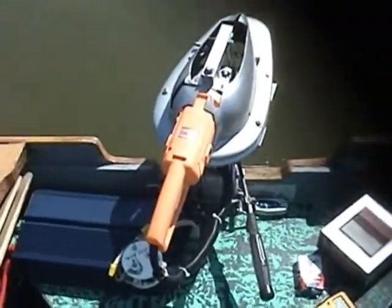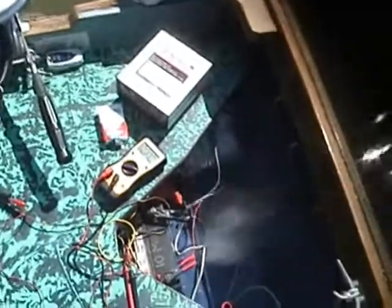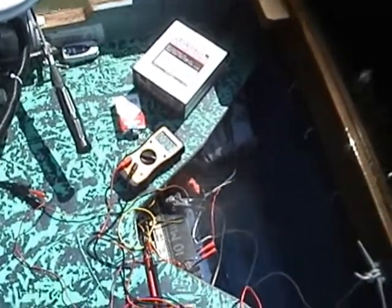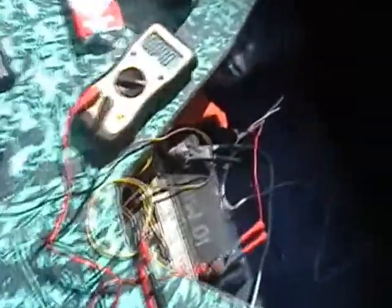This motor can run off of AC or DC power. I got a few batteries here and we're going to start it off with 12 volts and run it up to 60 volts — if I've got enough jumper leads. Right now we've got it set up for a 12 volt system.